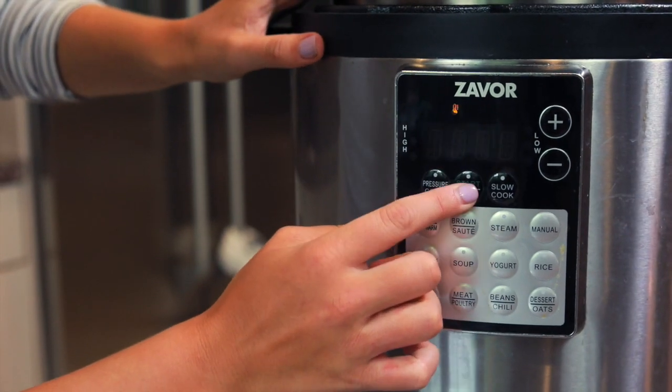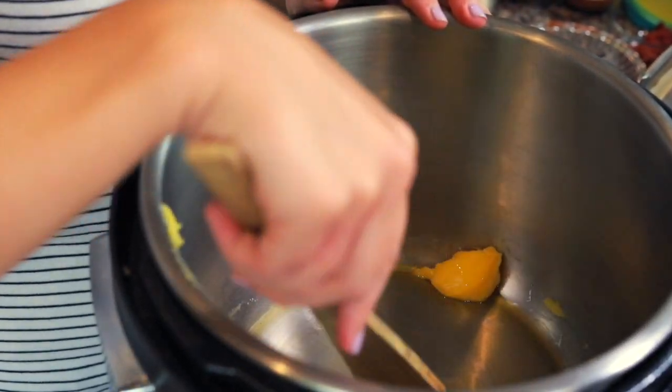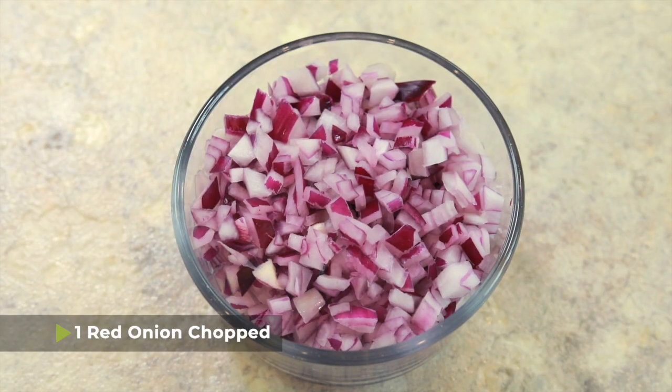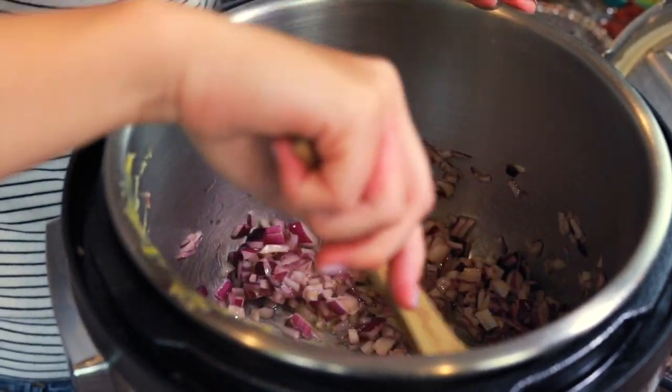Once I've added the ghee into the pot, we're gonna turn the pot to the sauté function and allow the ghee to melt. Then once it does, we're gonna add the red onion — one red onion chopped up finely. We're gonna cook that in the ghee, sautéing the red onions just until they soften, which will take maybe five or six minutes.